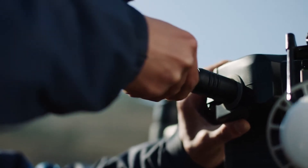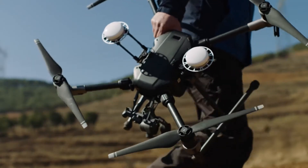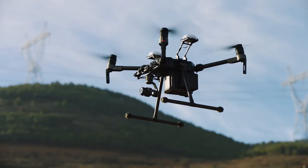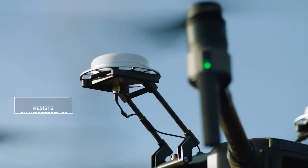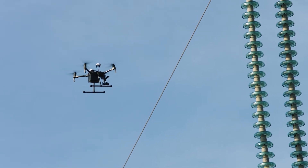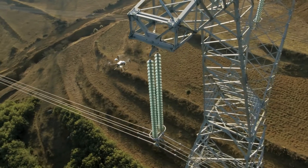Reliability and security are the first things to consider when choosing a drone to carry out electrical inspections. The new Matrice 210 RTK includes a built-in DRTK system to withstand electromagnetic interference and reliably hover around powerlines and pylons.